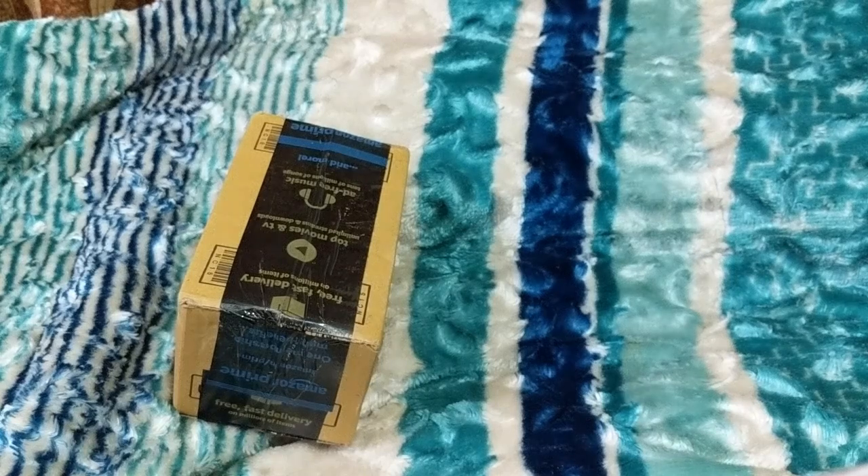Hello guys! Today I am going to show you — I have got a Crucial DDR4 8GB RAM. I am going to unbox it.